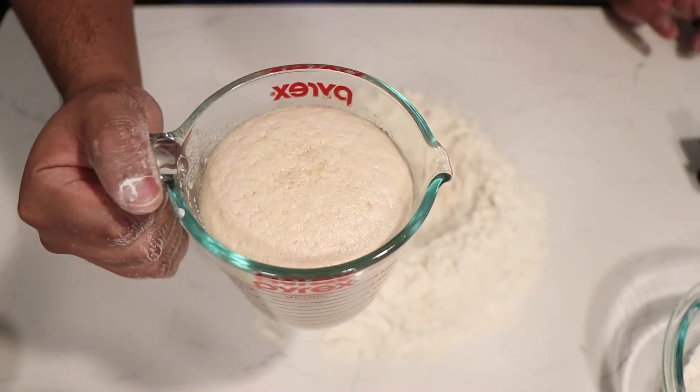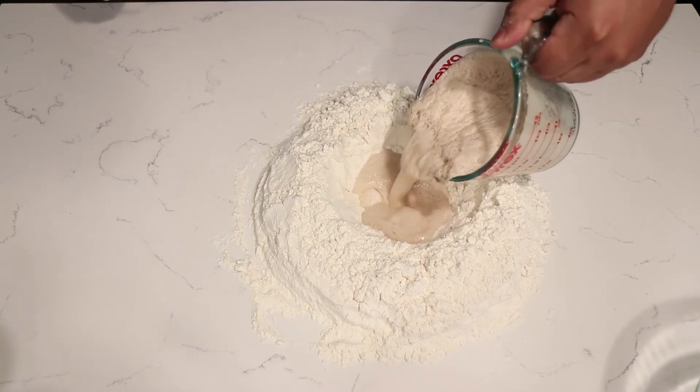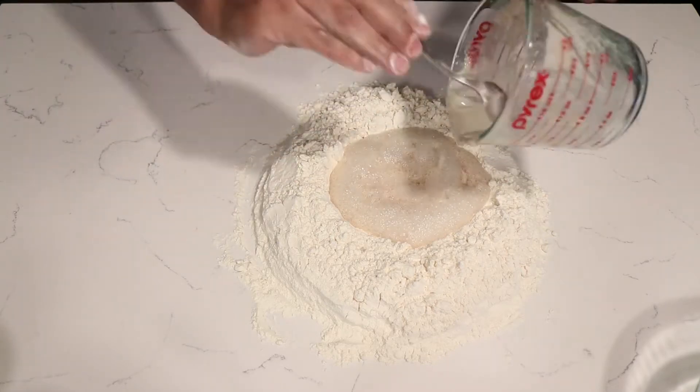After 3 minutes the yeast is ready to go and I pour it in. You want to dissolve the sugar and salt into the mixture. Once you're done with that, you want to incorporate the flour.